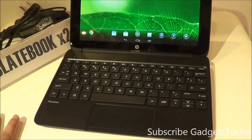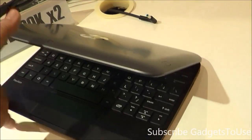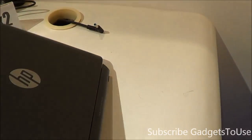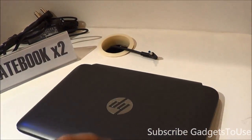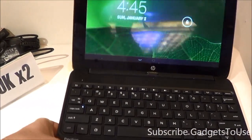This is a netbook which has been launched from HP here in India. As far as the overall look and feel is concerned, it is pretty sleek and also very light in terms of weight. The design looks similar to the HP NVX2 we have seen earlier, but this is not a Windows 8 tablet or laptop — this is an Android tablet plus laptop.